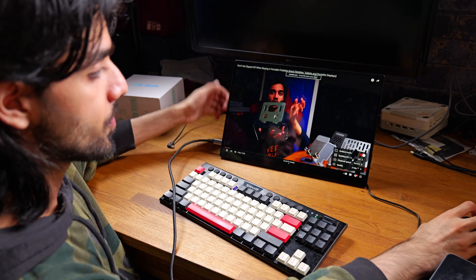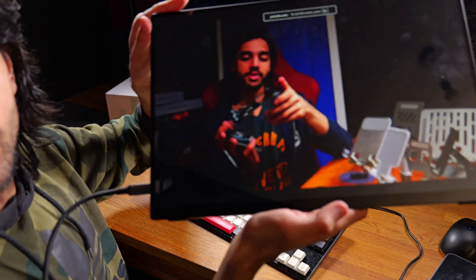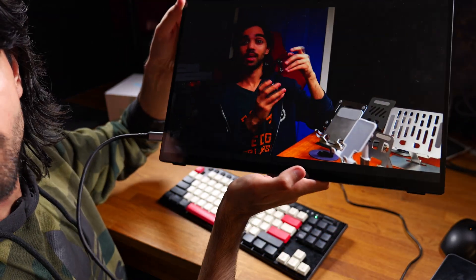4K video playback is also not a problem.